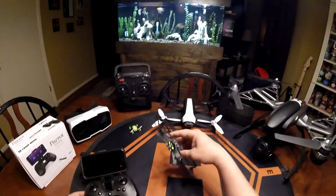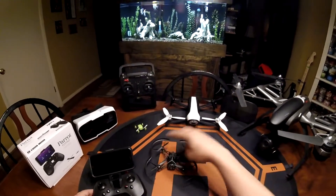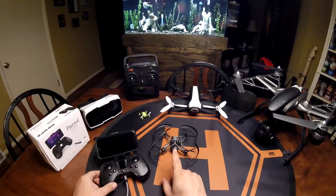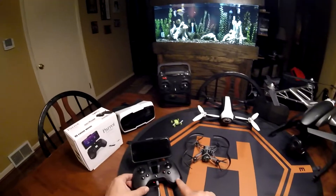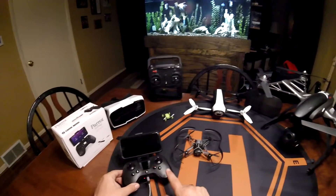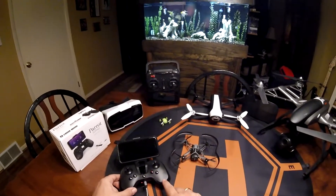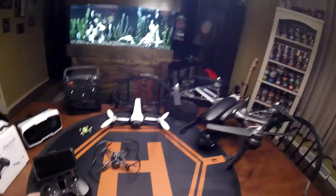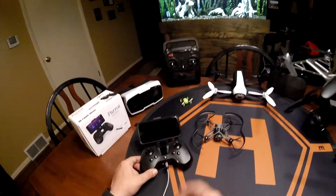However, I'm a little disappointed in that I found out that with the older mini drones — the Airborne Knight and the first editions — at least for now, you cannot connect the controller directly to the drone without the use of the smartphone. So that's a little disappointing. However, it still works, and it seems to work pretty good.